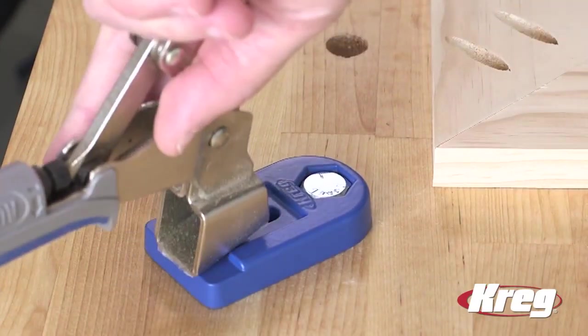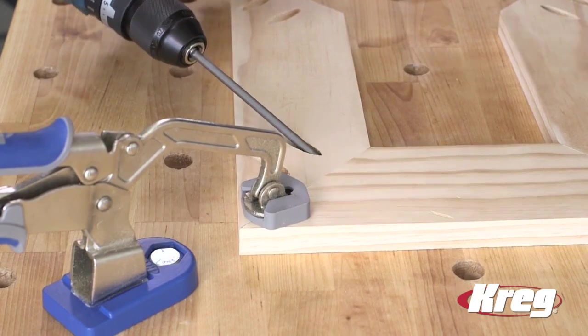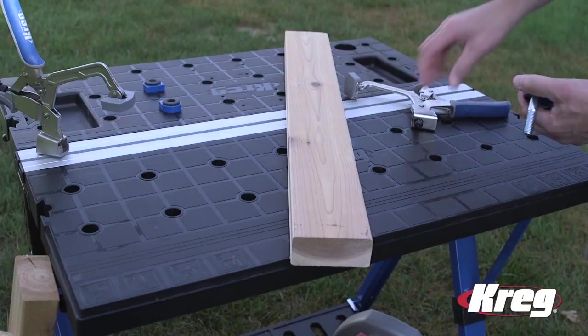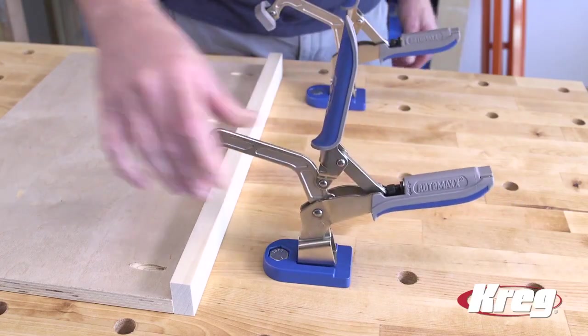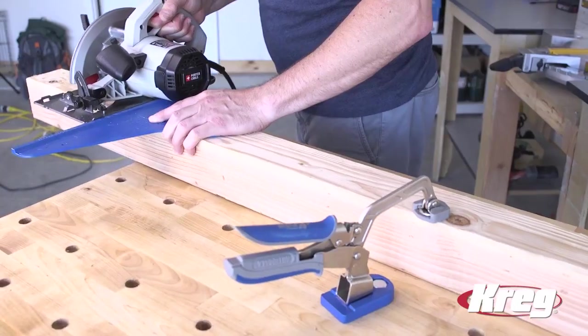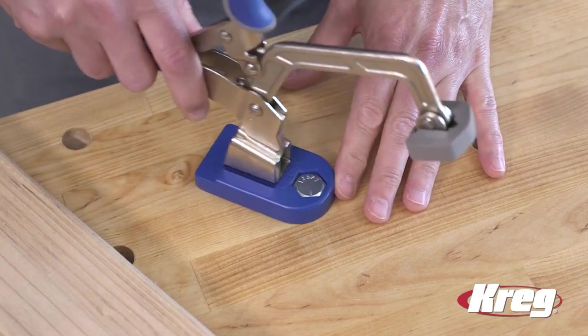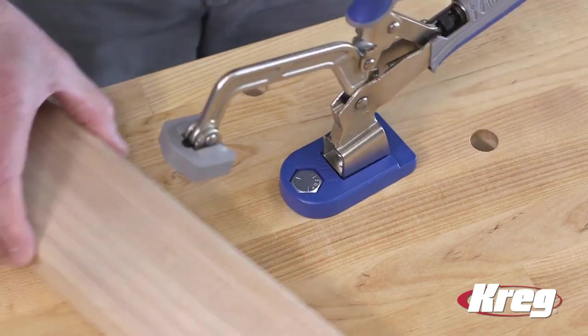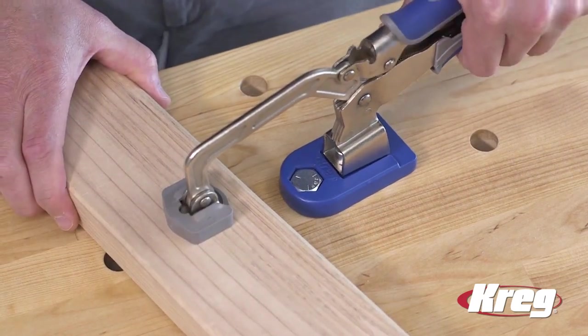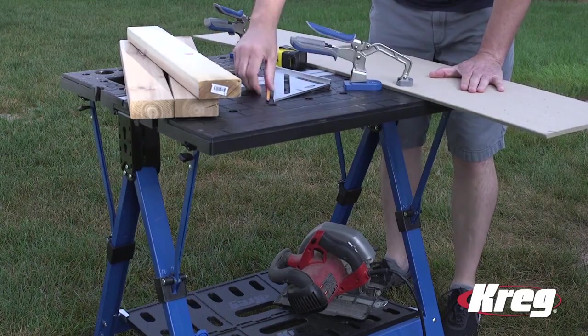With the Kreg Bench Clamp Base, you can add clamping capability to your work surface when you need it. And you can easily move the base from one work surface to another, which means you can use the holding power of a Kreg Bench Clamp where you need it for all of your do-it-yourself and woodworking tasks. Visit us online at kregtool.com to learn more about the Kreg Bench Clamp Base, as well as our other Kreg Clamping solutions that help you complete every project with confidence.